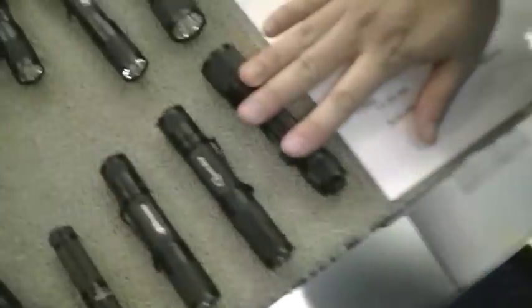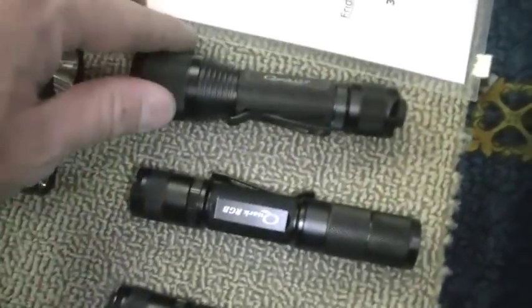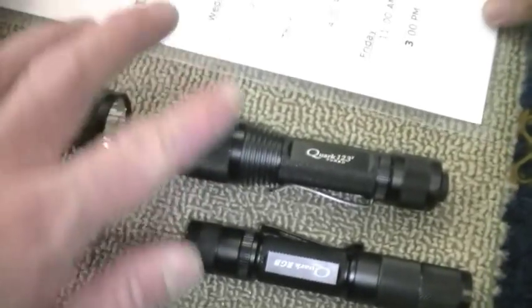We have the Turbo in two 123 and two AA configurations as well. So that same one just with double-A cells. Burn time on that, roughly, at max mode? I believe it's about an hour and a half.